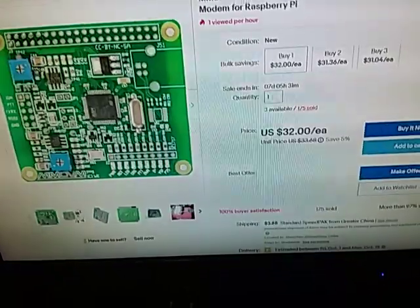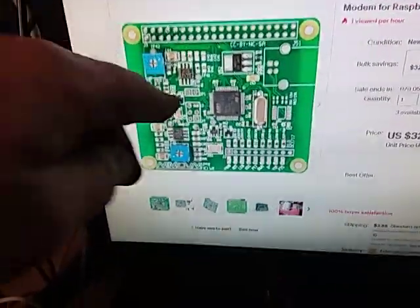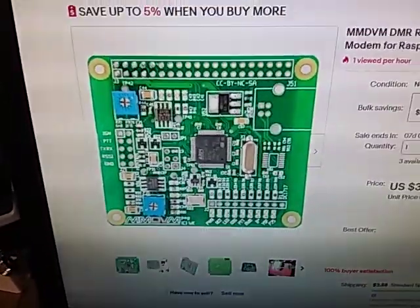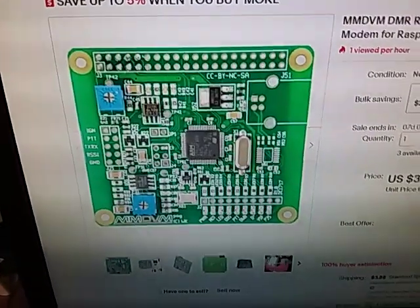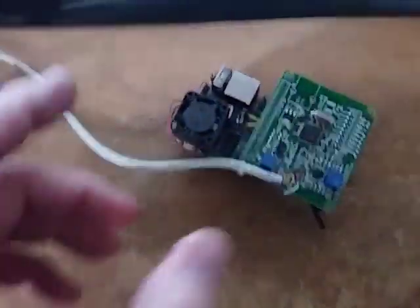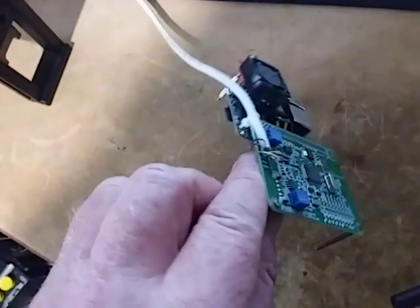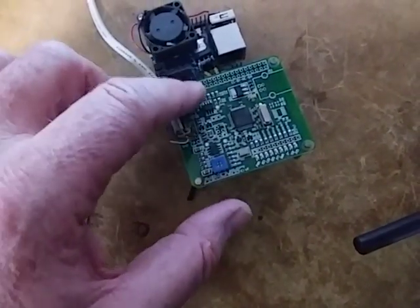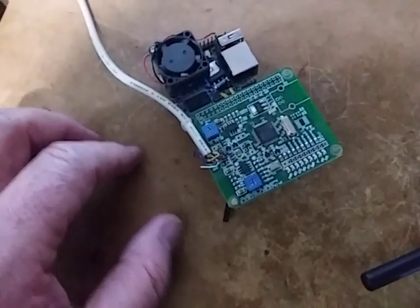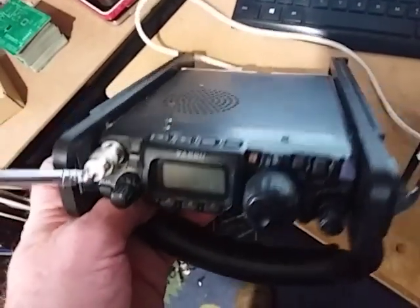When I was hunting for PiStar setups I also came across this other board. The main difference is this board has no radio on it — this board here is just the DSP side of things and it outputs audio. I've made up a setup with one of those boards, again on an Orange Pi base with the cooling fan because it needs it.